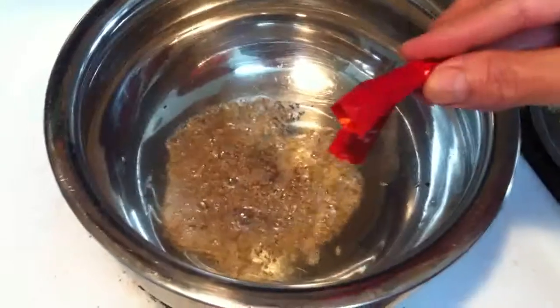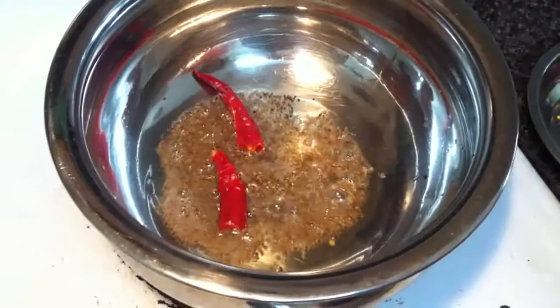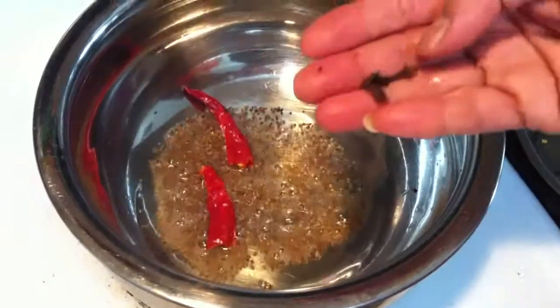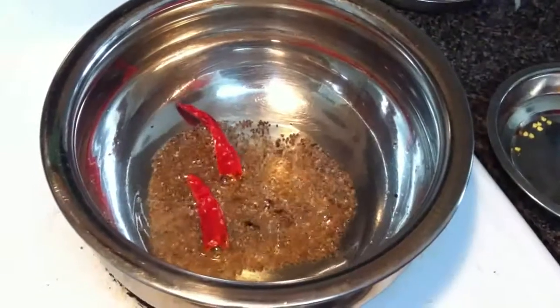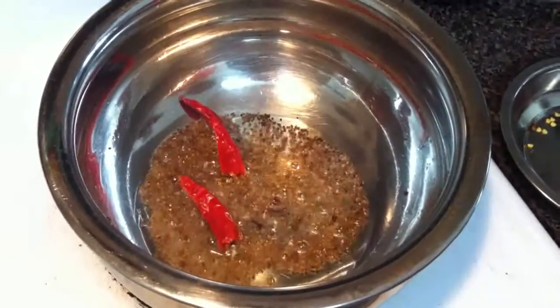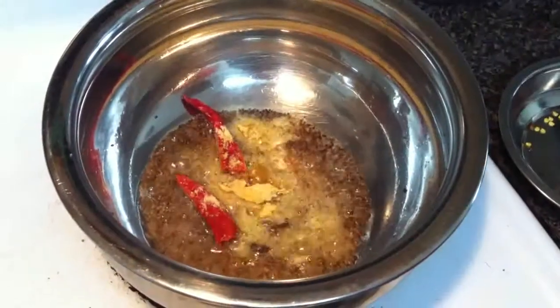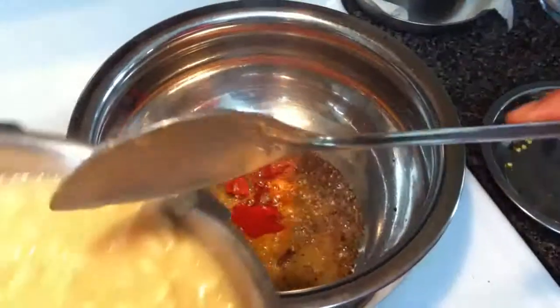One teaspoon. Cut the dry red chili in two pieces. I have two to three. And one teaspoon asafoetida. Red chili for color. And then I add this.